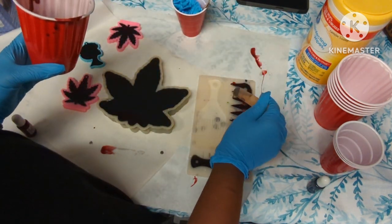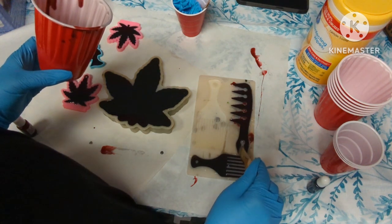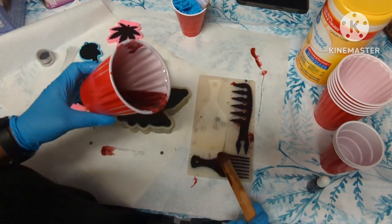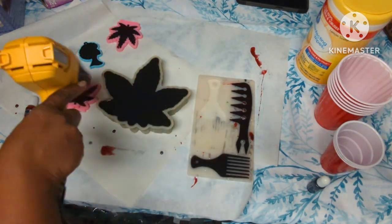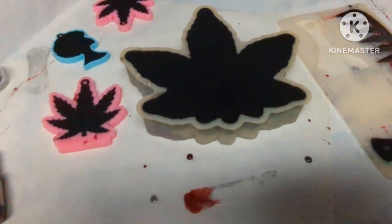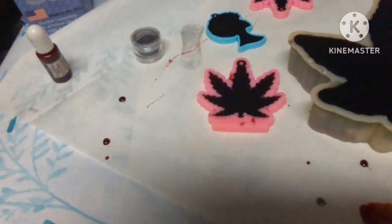Whatever extra leftover resin I had, I used black to fill in the rest of my weed plant ashtray. Then I still had extra leftover, so I added a little red to make it kind of a blood color and I'm adding it into my corn molds, my three keychain molds, my afro queen and my weed plant keychain mold. We're going to let this sit up and cure overnight. Always hit it with your heat gun to make sure you get any bubbles out that came up to the top.